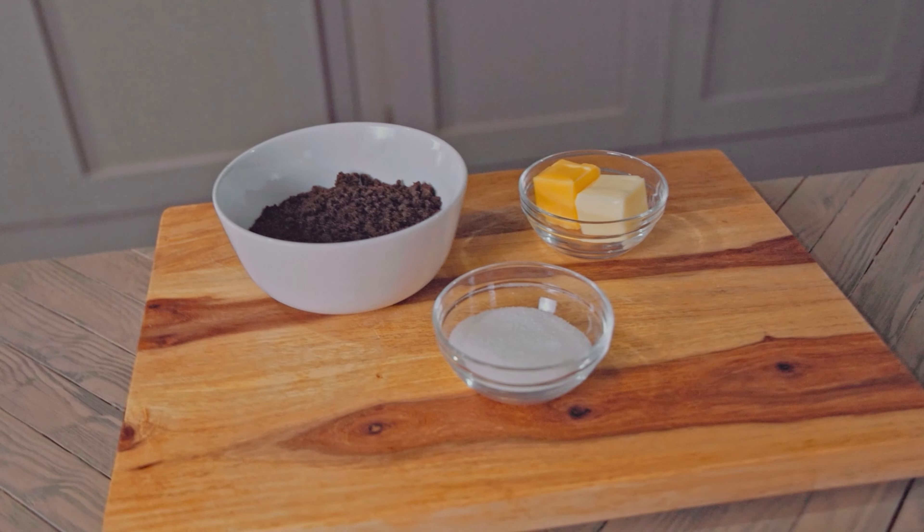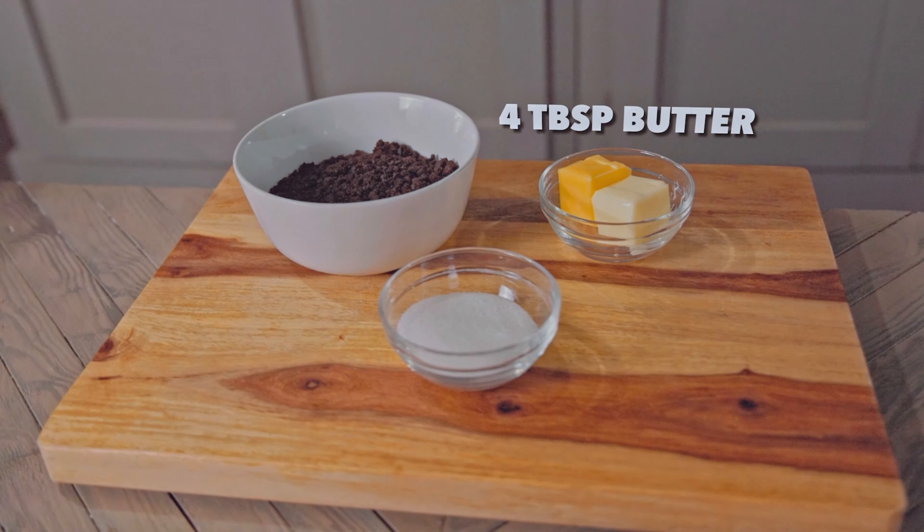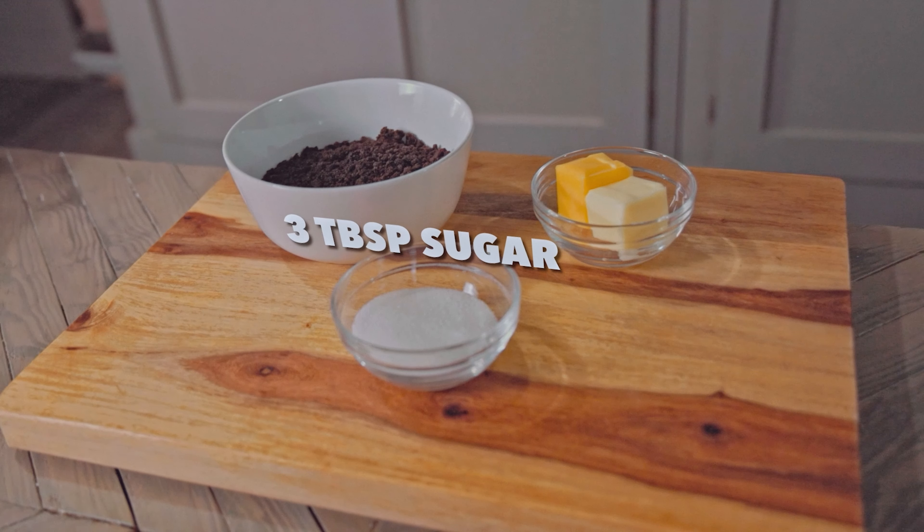We're starting off with our crust, and for a 9-inch springform pan you'll need 1.5 cups of Oreo cookie crumbs, 4 tablespoons of butter, melted, and 3 tablespoons of sugar.